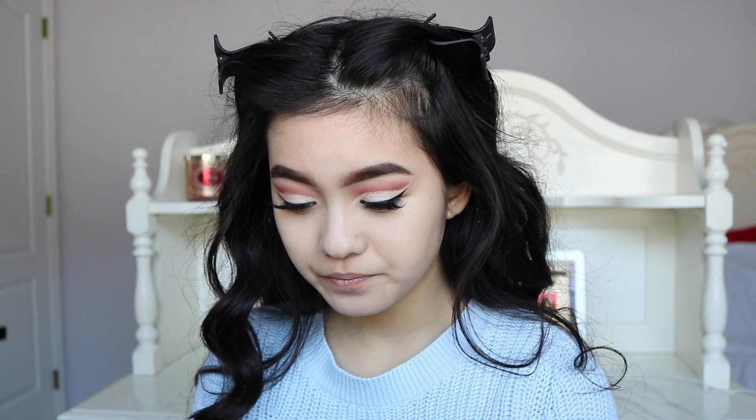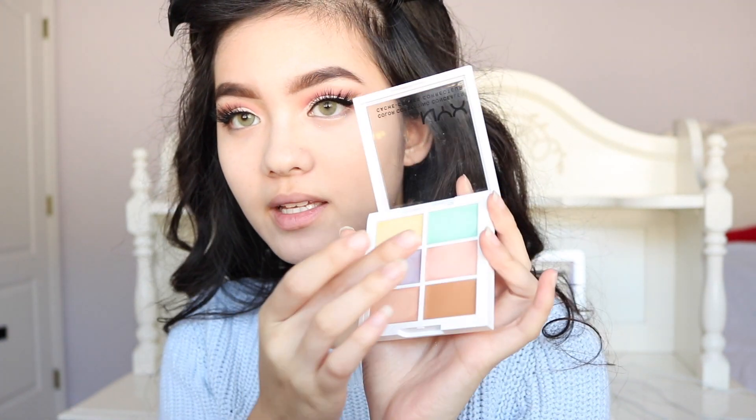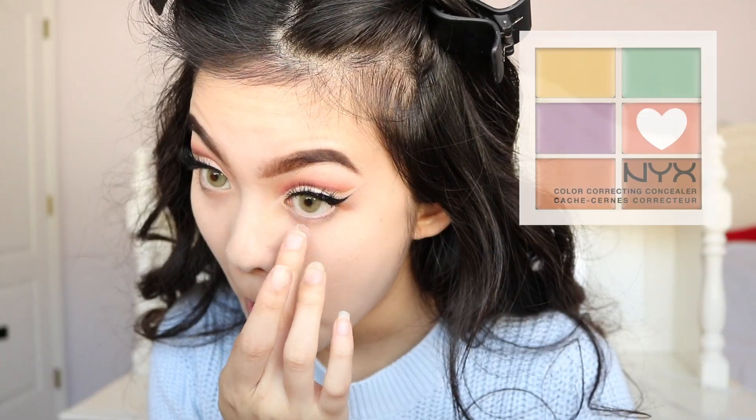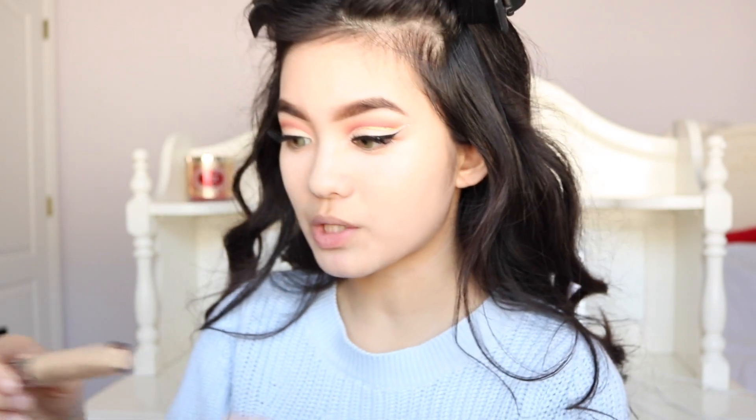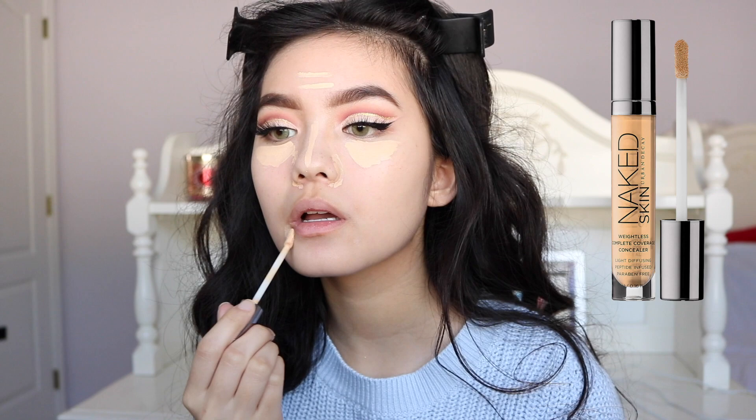Moving on to concealer. I stayed up really late yesterday, so I think I'm gonna go ahead and color correct. I don't know if this actually works — like once I used the green to cancel out my redness, I don't know if other people noticed but I felt like I looked so green and pale that day. So I'm just gonna take a little bit of that pinky shade under my eyes. Now we're gonna go in with my favorite concealer, which is the Urban Decay naked skin concealer. I'm just gonna go back in with my beauty blender and blend all of that out.